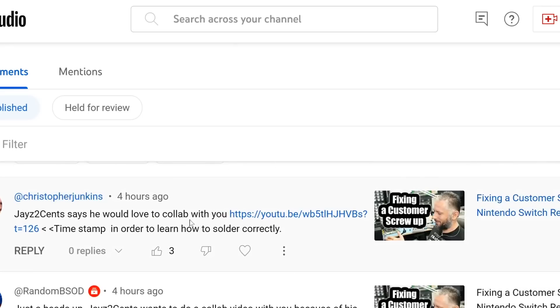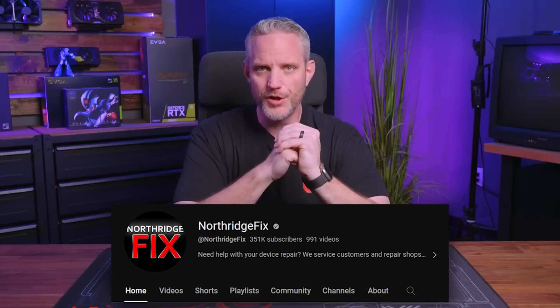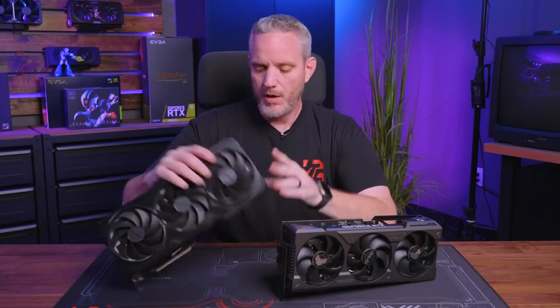Here we have a link with a timestamp — I'll click on that. Jays2Sense says he would love to do a collab with Northridge Fix to learn how to solder correctly. By the way, if you guys watch Northridge Fix, he's local. Jays2Sense says: 'I would absolutely love to do a collab video where he teaches me the right way to do something, so you guys should all go tell Northridge Fix that Jay really wants to learn how to solder correctly. He sells all that stuff, so I want to buy it all.'